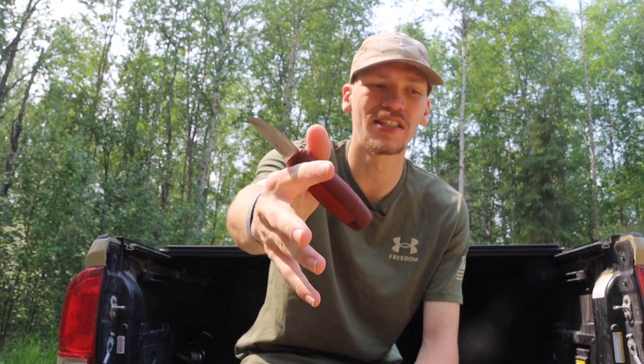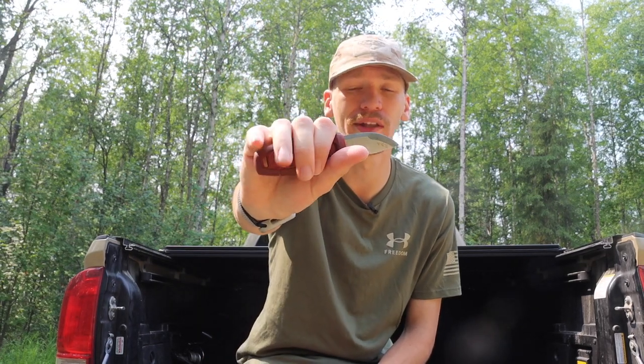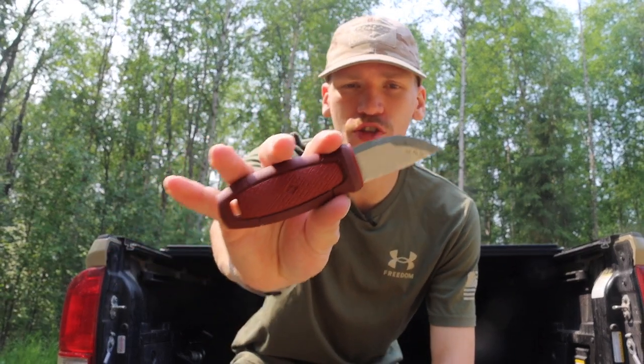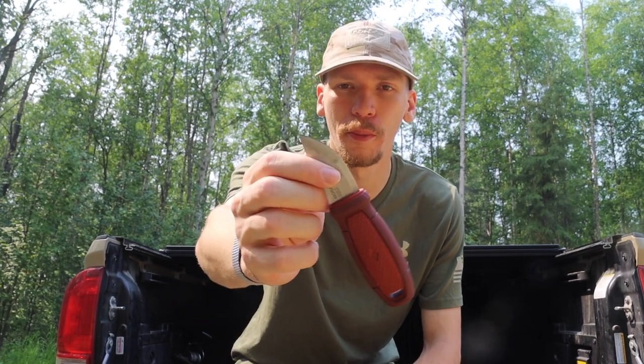The cool thing about the Mora Eldris is its very thin blade and non-full-tang, highly rubberized plastic handle, making it incredibly lightweight. A very large barrier to entry for people who don't love knives can really be weight. If you have a very lightweight knife, you're more inclined to carry it — that's an additional pro. The sheath also contributes to this: it's very minimalistic, has a nice little strap to lock it in, and overall being plastic, it makes for a very lightweight package.